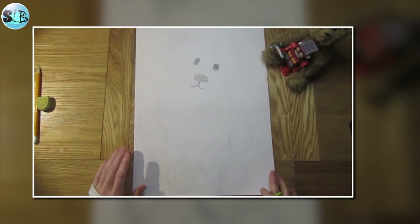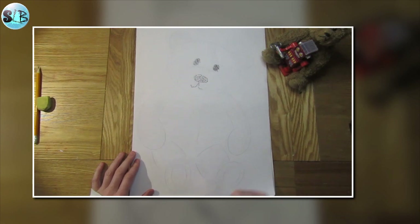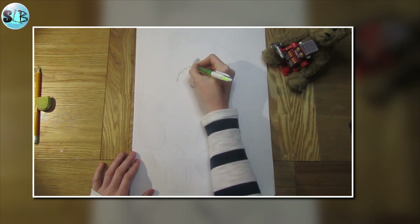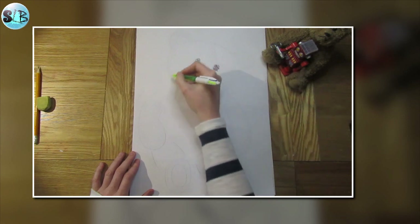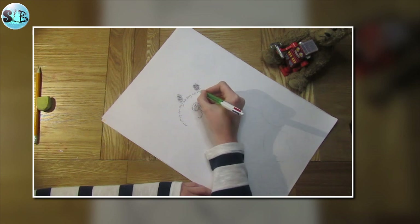Now we want to start the outline of the head. I'm going to start thinking about some of the textures — so I'm going to use the words 'soft' and 'fluffy', alternating them and repeating them all the way around the outline of the head.